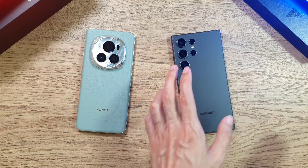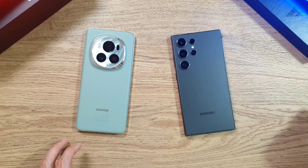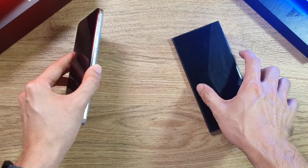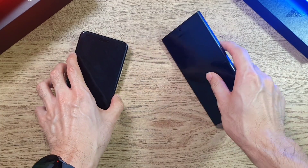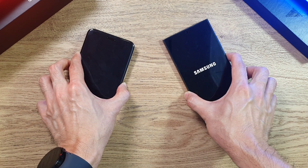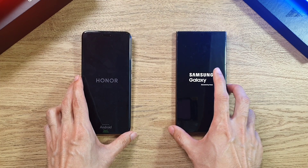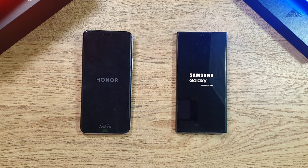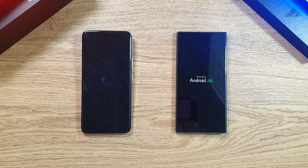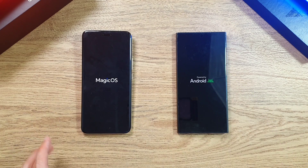The S24 Ultra is one of the best flagship phones in 2024. Before we start, let's check out the temperatures. For the S24 Ultra it's 33.4, and for the Magic 6 Pro it's actually quite low — unable to record. We have an eco-leather back versus glass on the S24 Ultra. Both phones have been charged to 100% and both use the Snapdragon 8 Gen 3 processor.